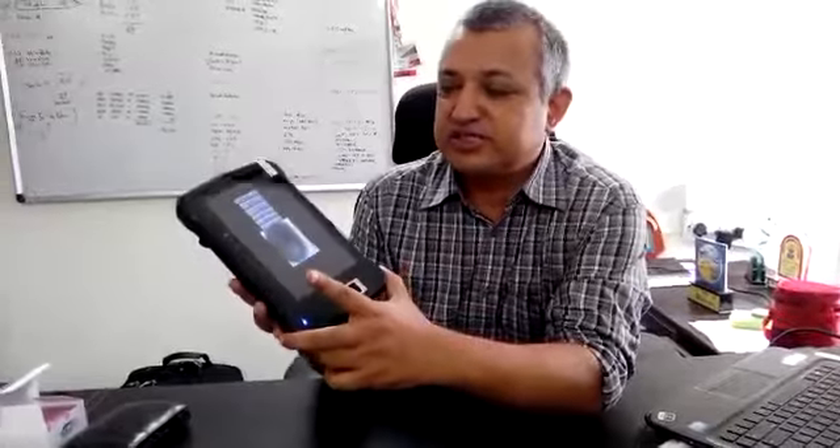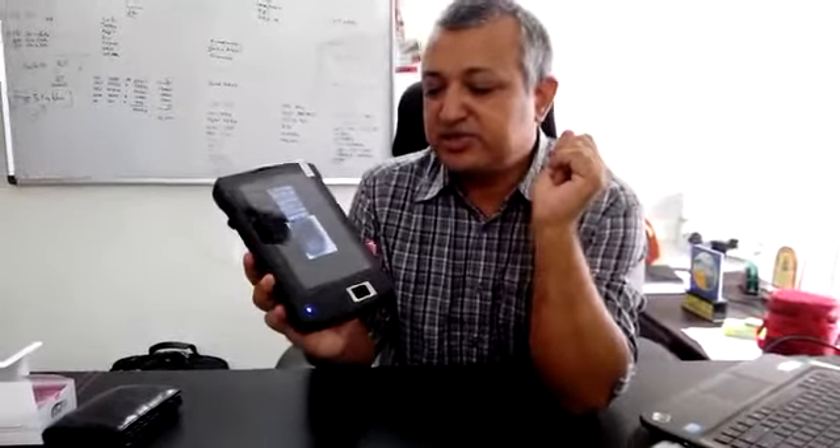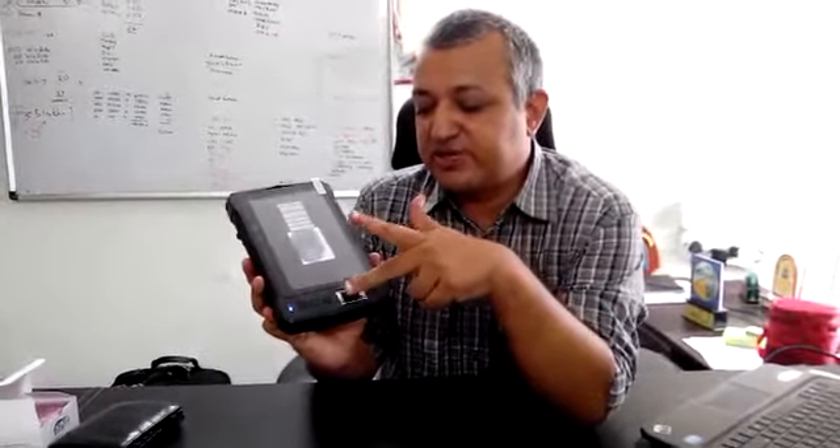This device is suitable for police, unique ID programs, or banking transactions where you want to have a secure fingerprint transaction. Thank you.